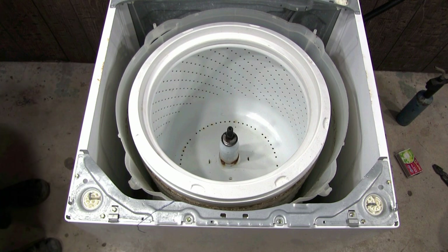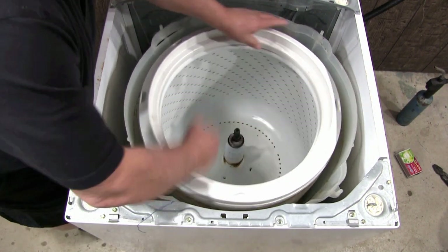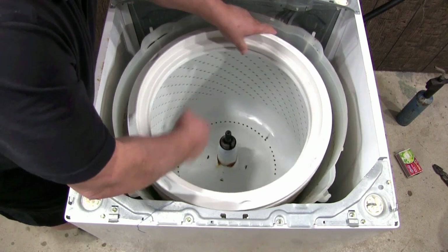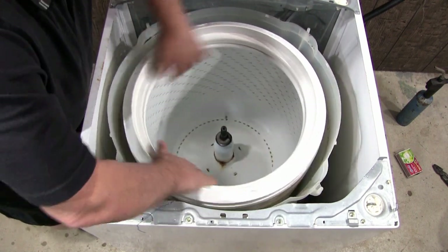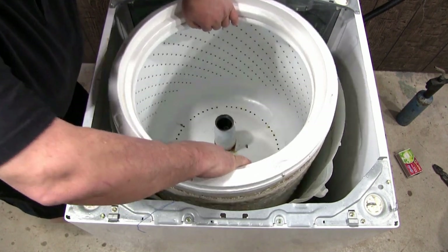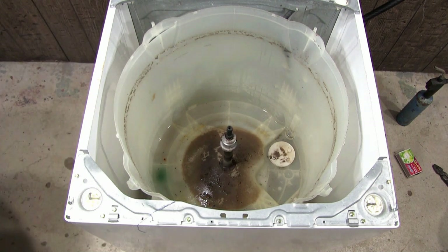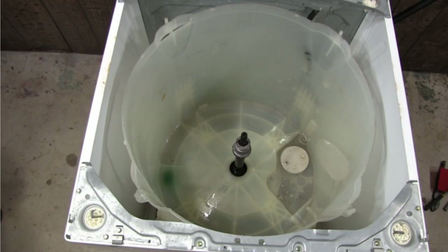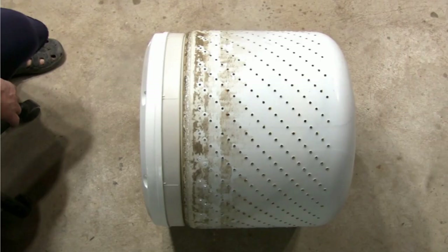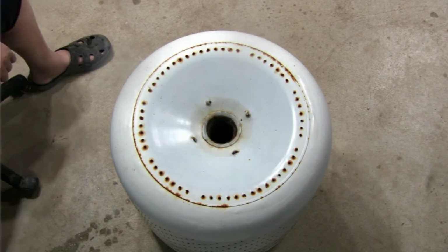Sometimes it could be hard to remove the spin drum so you need to wiggle it side to side until you break it loose from the drive block. Then you can pull it out. Now you have access to clean the inside of the tub, the spin drum, and anything else that you want to clean inside of the washer.